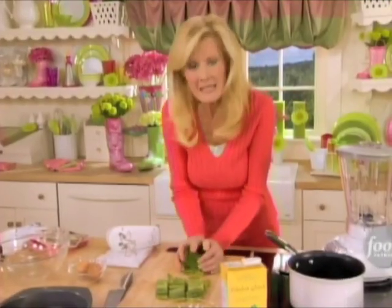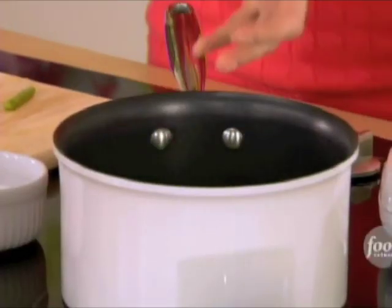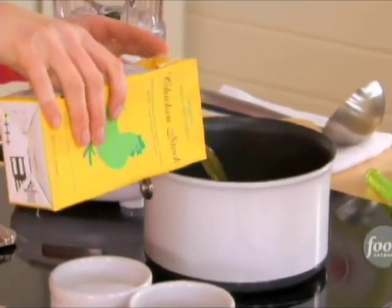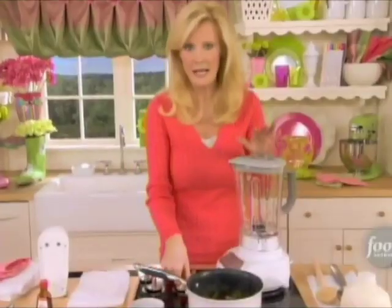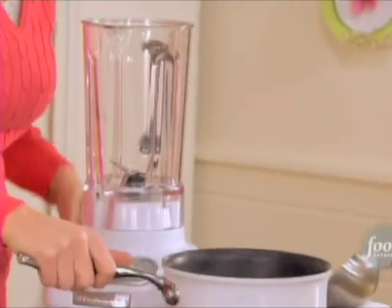I'm going to place these into my pot. I love a cream of asparagus soup — full of vitamins and full of flavor. Four cups of chicken stock go in here and I just want to bring that up to a boil. Now this is nice and hot, so be careful when you're putting it in.